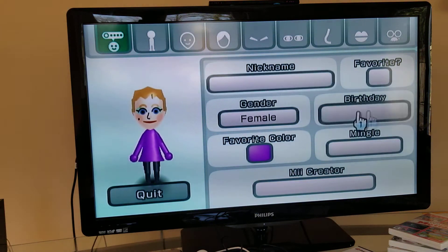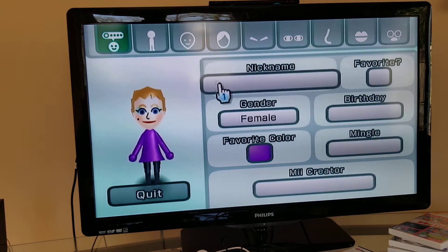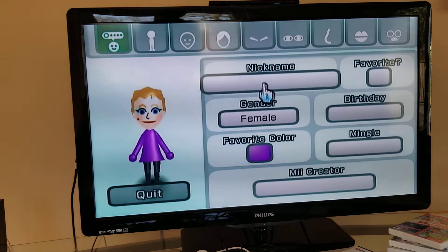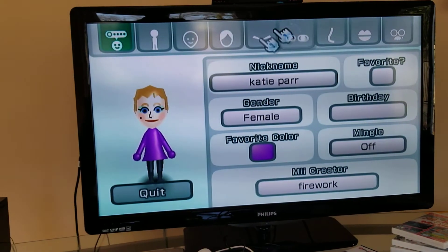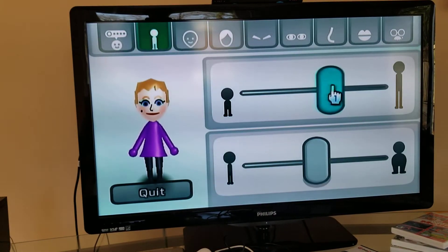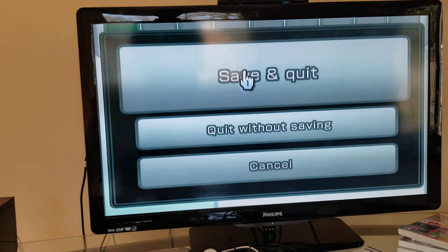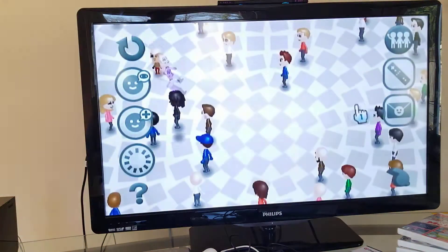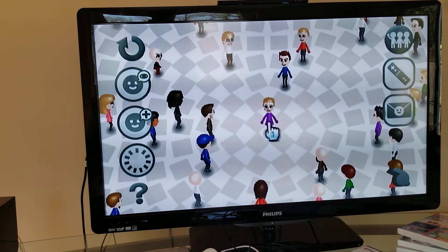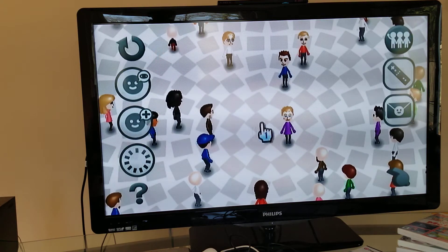You can also set their birthday and put a quote for them. Let's make Katy Perry as a Mii. You type in the name - most games will use this - and there you go, Katy Perry as a Mii. Then you can save and edit the Mii further.